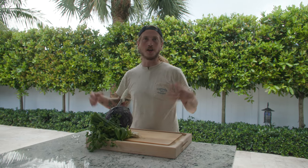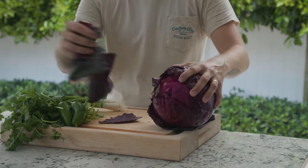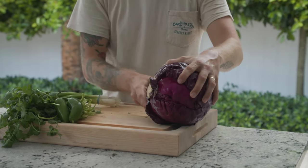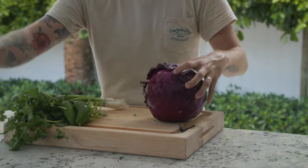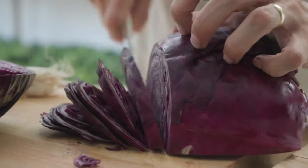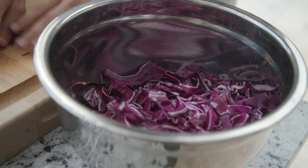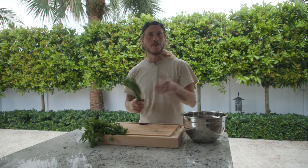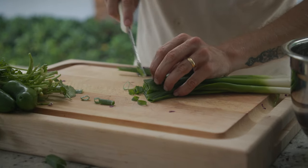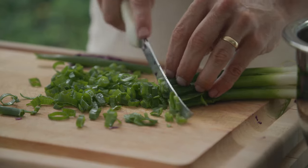First, we're going to make an Asian slaw to serve with it. This Asian slaw is super simple, and you can make it with probably stuff you already got lying around in your kitchen. On our cabbage, we're going to peel off the outside leaves first, cut the butt off. These nice fat pieces are perfect size for the slaw. Now that we've got our cabbage all chopped up, we're going to throw in some green onions, going for nice thin rings.